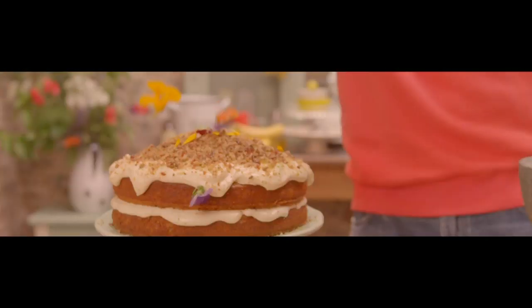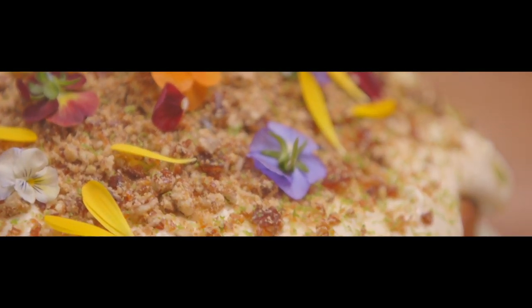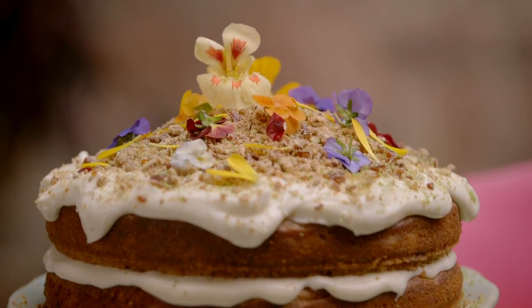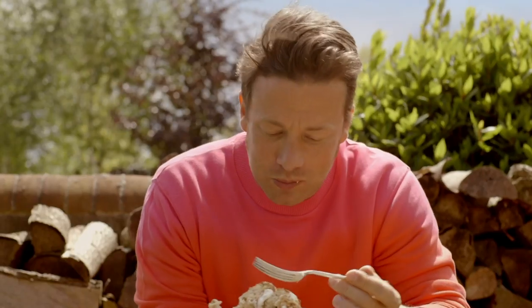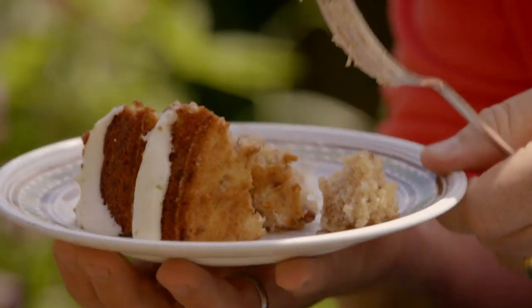A dusting of lime zest and a scattering of edible flowers and the cake is done. That is the hummingbird cake — something a little bit more unusual, beautiful to make, incredible flavour. Those chunks of pineapple with pecan brittle — it's an absolute classic comfort cake. Little cup of tea. It's one of the best things in the whole world.